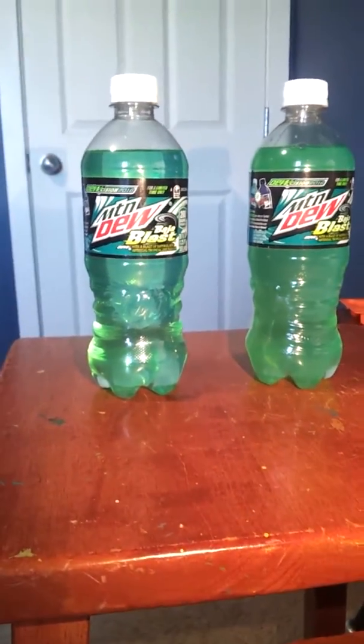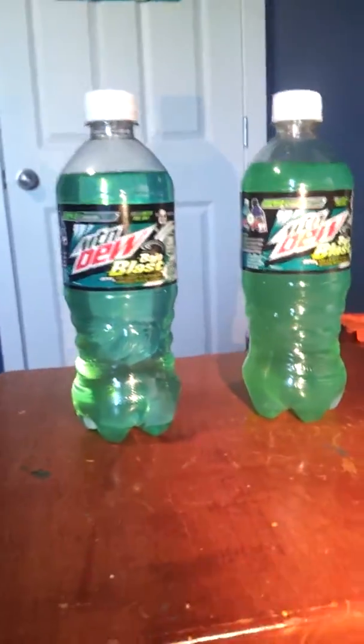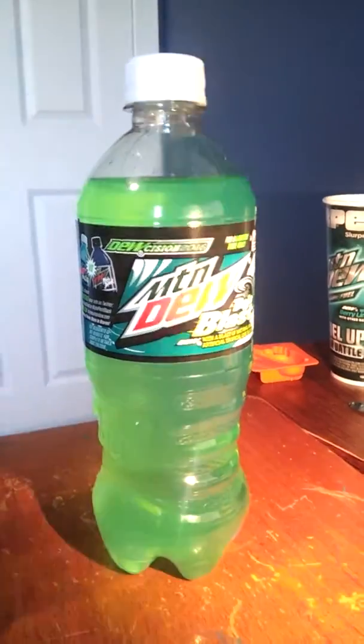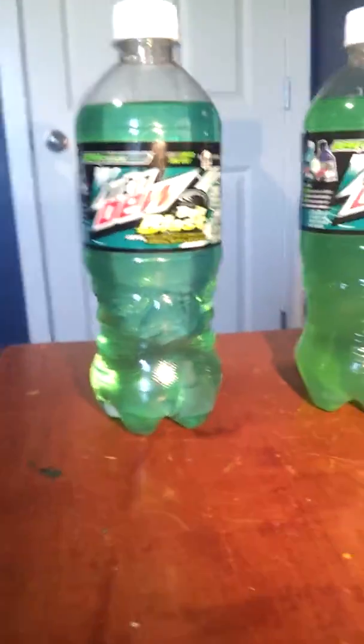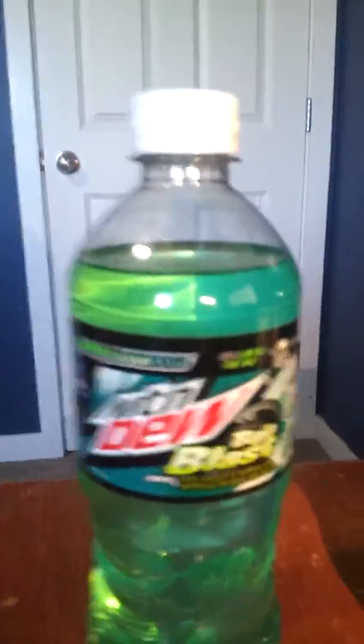This video is gonna be uploaded just as a reminder, because there are other flavors out there like this. I'm gonna buy this one, of course. I'm not gonna open it, but I'm gonna keep them both. I'll write 'watered down' on this one and 'original' on the other.